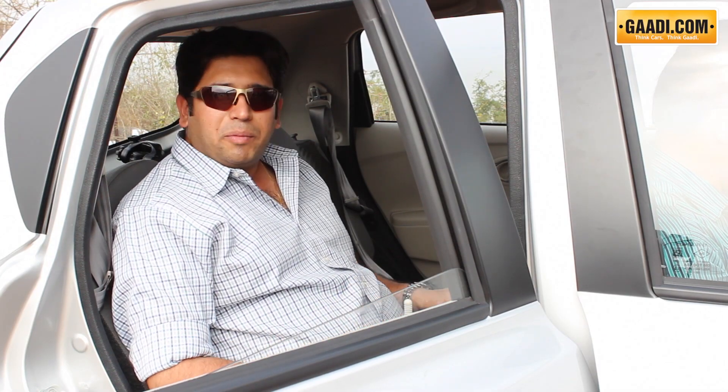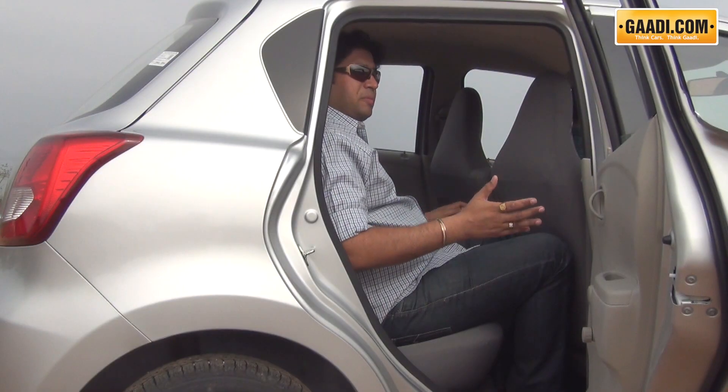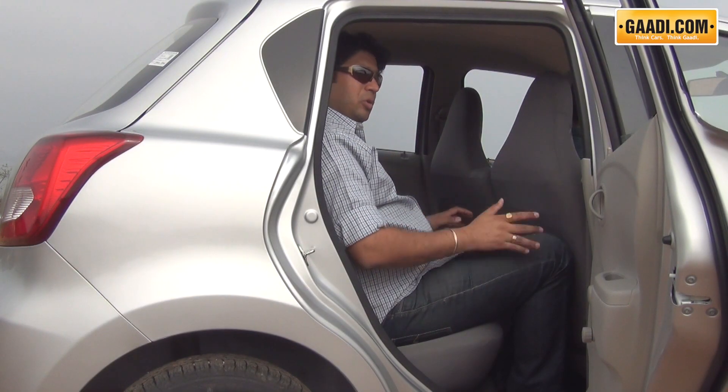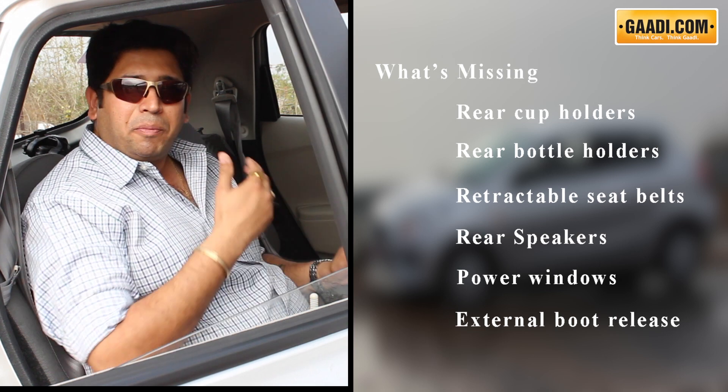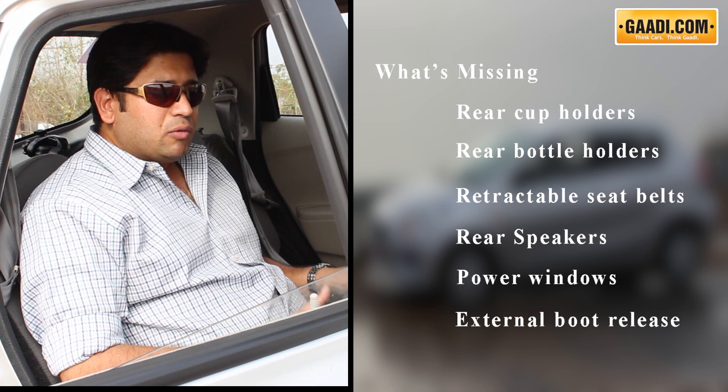While the front seats of the GOAT are pretty comfortable and supportive, at the rear things are bare-bones basic. There are no features — it's a low-cost car — so no rear speakers, no bottle holders, no cup holders, no provision for a parcel tray, and you only get static seat belts. Darshan has really cut on a lot of things to keep the cost low.